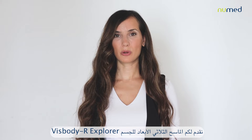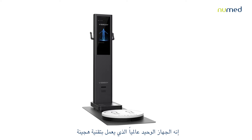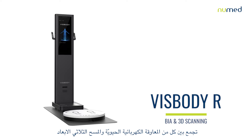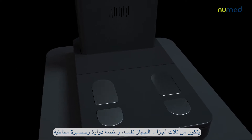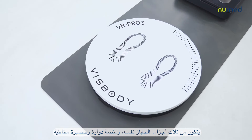Introducing the VISBODY-R Explorer 3D Body Scanner. It is the only device available worldwide with a hybrid technology combining both BIA and 3D scanning. It consists of three elements: the device itself, a turntable, and a mat.